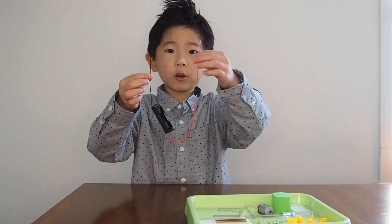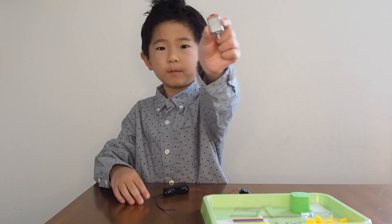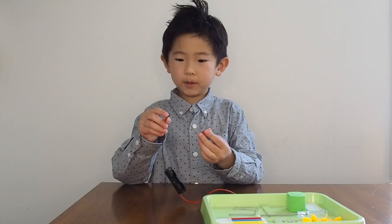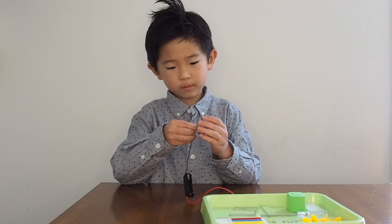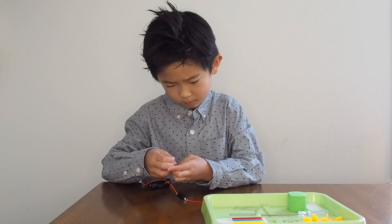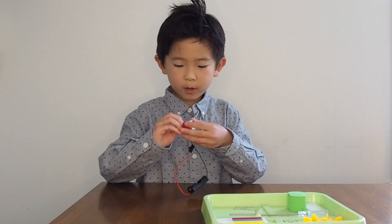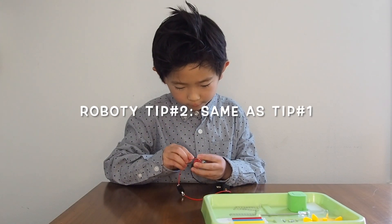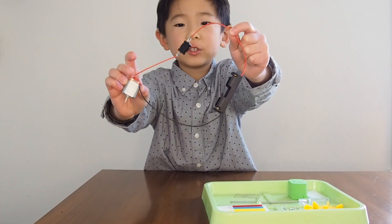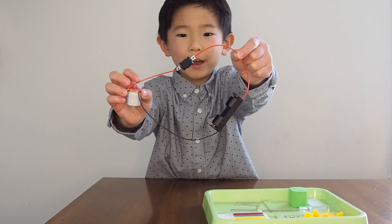We're going to attach the motor to both of these ends of the wires. And here is the motor. Now I'm going to put the wires inside of the holes. Remember to twist the wire really tight or else it will fall out. I made a full circle out of all these wires and motors and battery case and switches. So now we have a full circle of it.